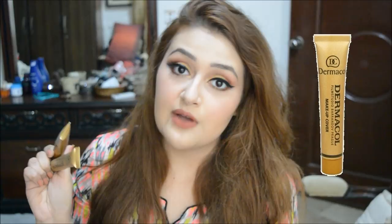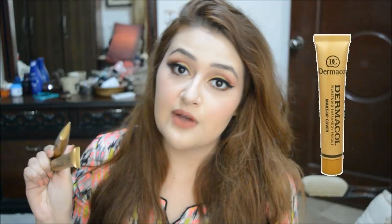Coming to the foundations — these are the most full coverage foundations out there. I haven't tried any other foundation with this kind of flawless coverage. It looks very thick when you apply it on your hand — a thick mousse texture — but when applied on skin it doesn't feel cakey and blends out very nicely. I used two tools — a brush and a beauty blender — and it worked amazingly with both.